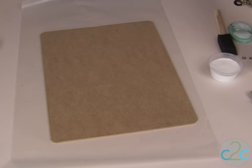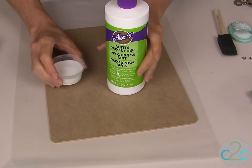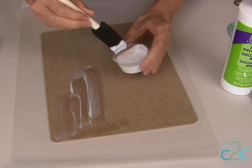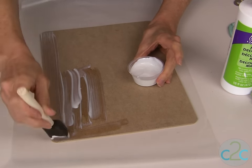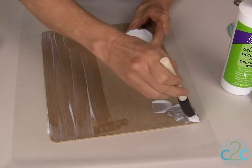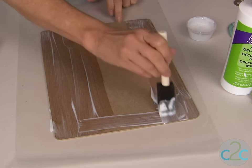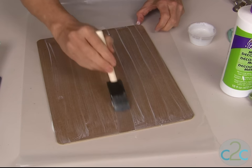The next step is to use your Aleene's Matte Decoupage — you could also use the gloss finish — and start brushing it onto the clipboard. You want to move fairly quickly in this step. This will soak into your clipboard, so you want to continue to move along and cover the entire clipboard with your Aleene's Matte Decoupage. Smooth out any excess ridges of the decoupage medium.